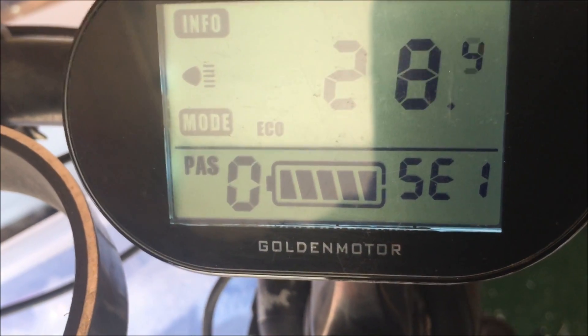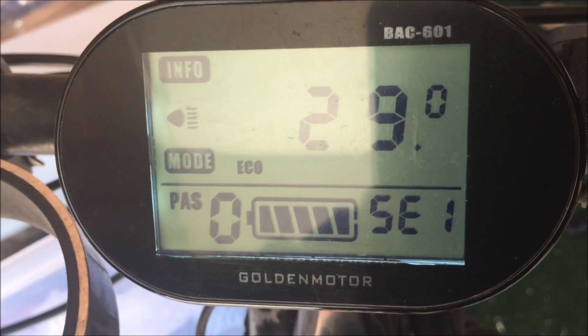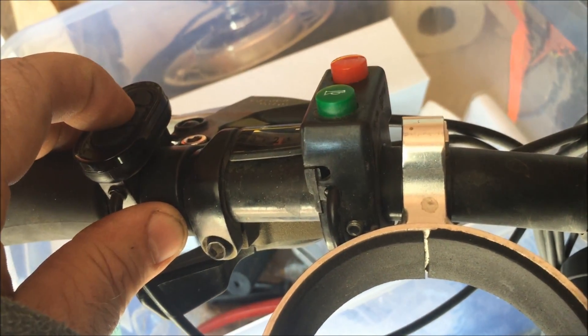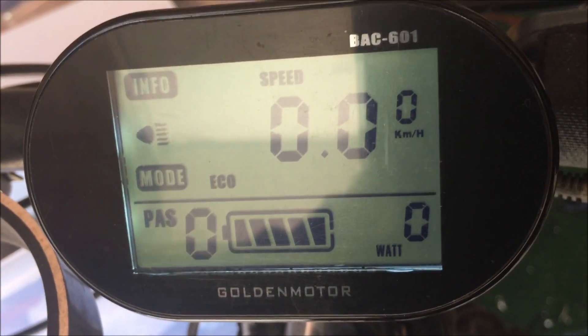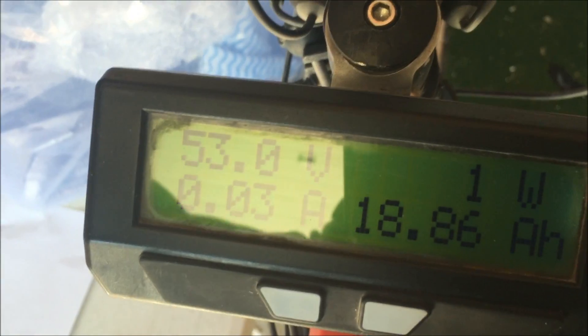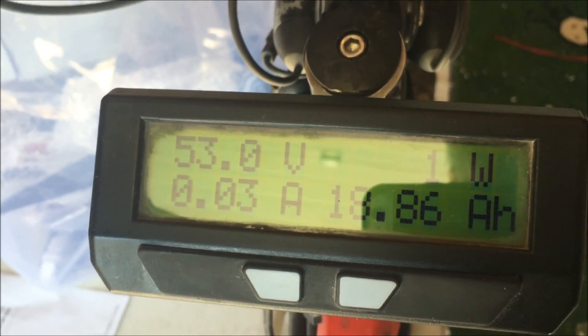Push the up button, bring it back to 29 inch, and then push the middle mode button. And we're back to normal. So now I have the Smart Display set at 29 inches and the Cycle Analyst at 2336.8 millimeters.